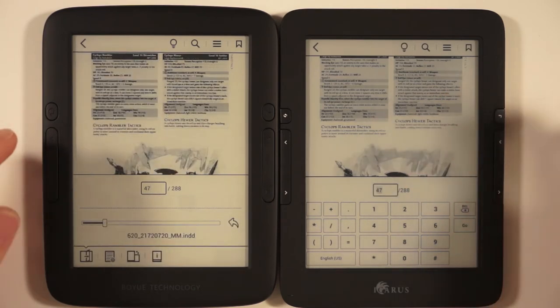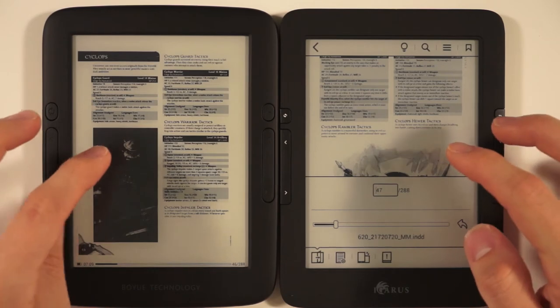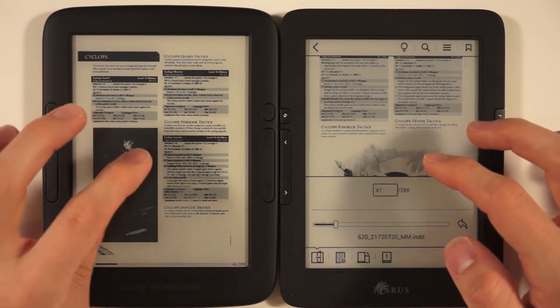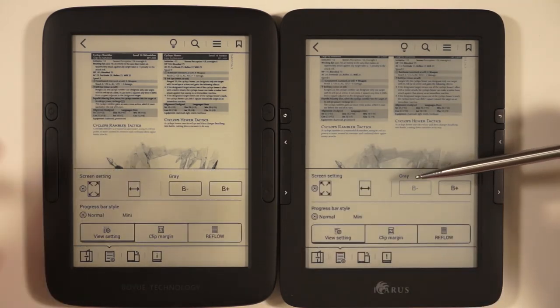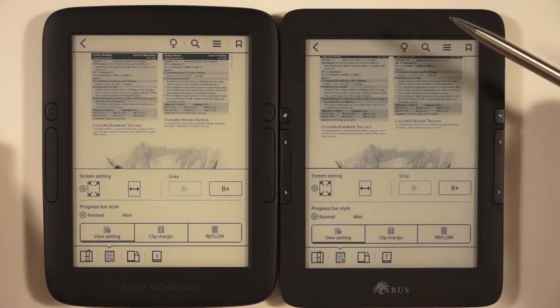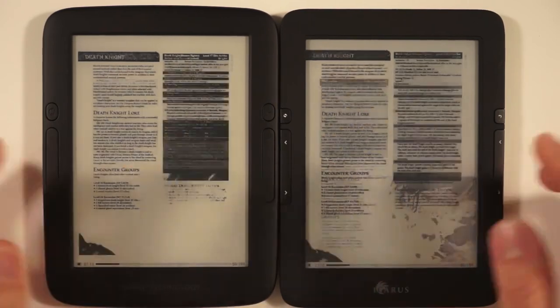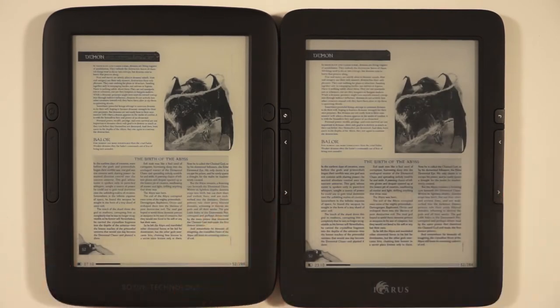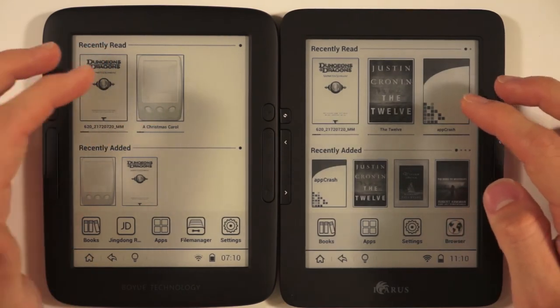Going to page 47 — yes, it works. Looking at these side by side, they're identical because they really are running the same screen technology. We can change grayscale options, fit to corners, fit to width, clip margins, and reflow. Pretty much everything is exactly the same, including bookmarks, search, and the glow light function. The PDF reading experience is not the greatest — it's slow and laggy. We'd strongly recommend downloading Adobe, Repligo, or a similar app rather than using the stock PDF reader.